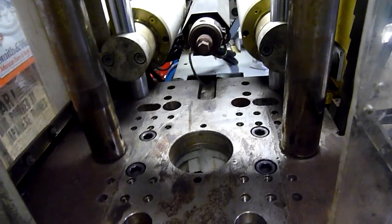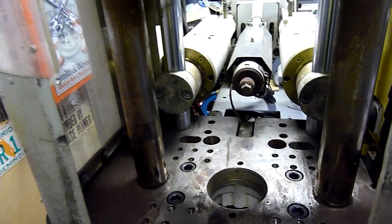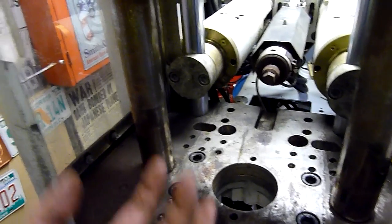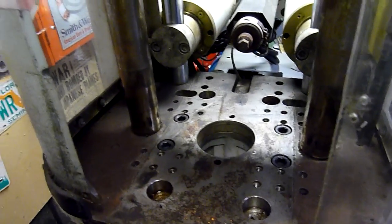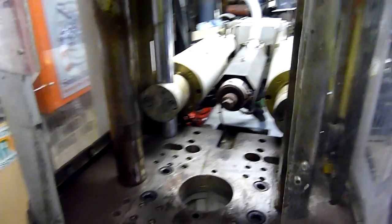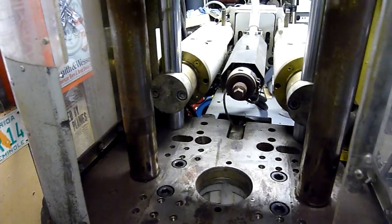You can also do regular mouldings on this machine — you just have to have an operator handy to grab them, or a robot arm that comes in, grabs, picks up and drops them. Maybe if they're ejected far enough off the die you could have an air nozzle at the side just to blow the part out. But if the part doesn't come off, the machine will close on it, throw up a mould protection alert, and you'll have to stop the cycle and clear it.